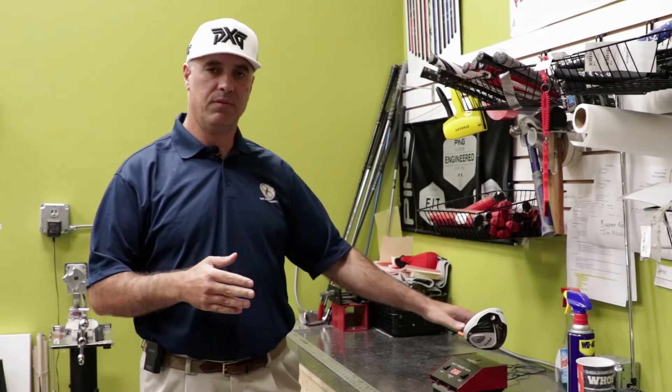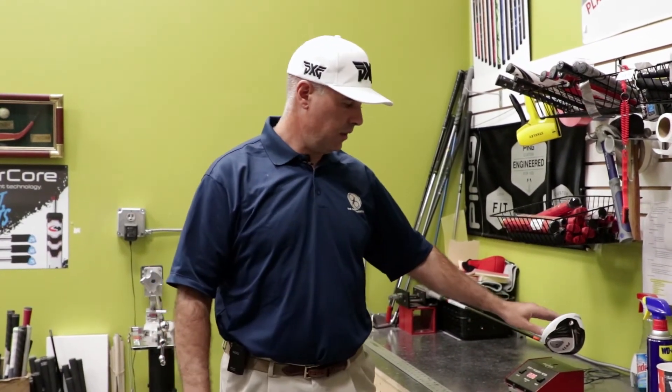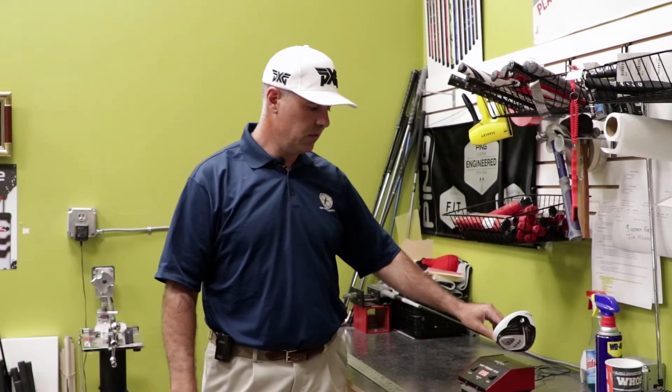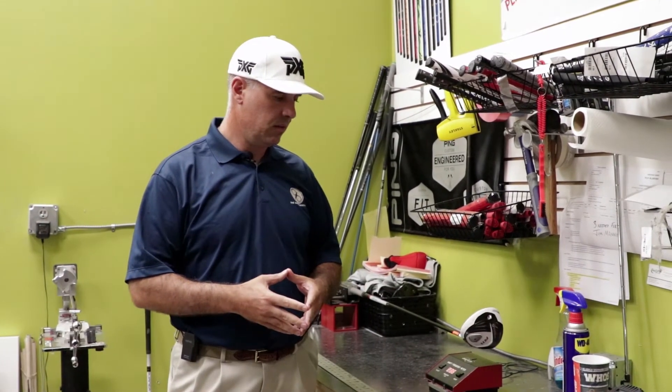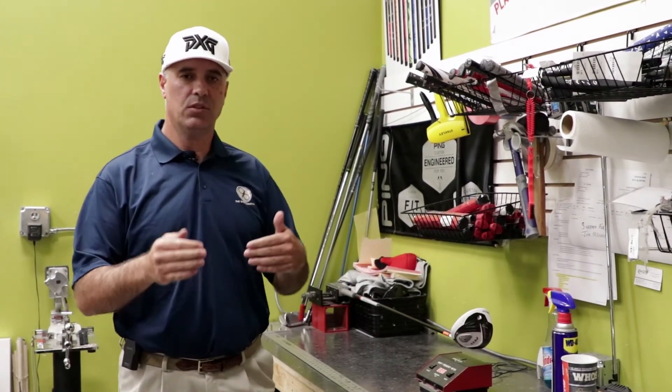Now there's one other thing to note when talking between table rolled graphite and filament graphite — the playability factor, meaning the stiffness. If you were to measure them equally on a frequency machine such as we have here, they do not measure out equally. The playability factor of a stiffness number, A does not equal A in this instance. If a table rolled graphite shaft had a frequency of let's say 280, which would be a pretty stiff shaft, for the shaft to play the same in filament wound graphite, it would be approximately eight to nine cycles softer.